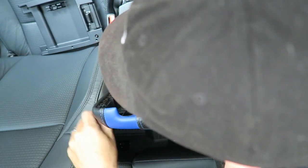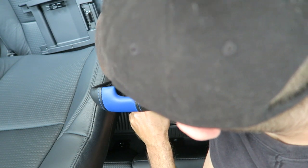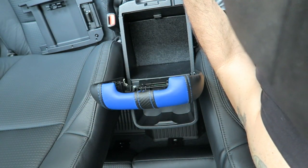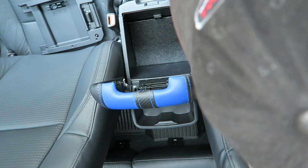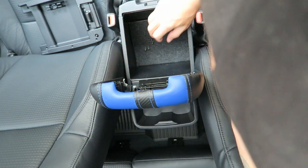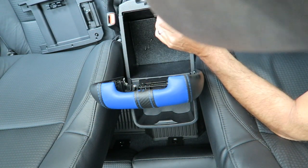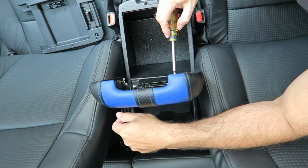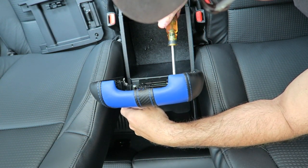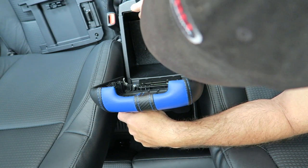Let's see if I can remember how to put this back in here. I just pulled the latch forward and stuck the actual console lid cover behind it — pretty easy. If you're looking to take this out, you just do it in reverse — it kind of fits right in there. There are four screws — one here, here, here, and here — just a Phillips head screwdriver.